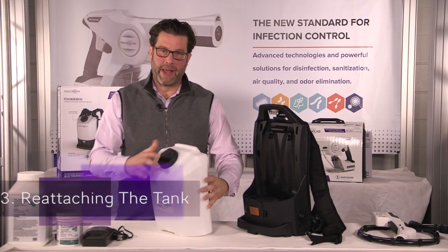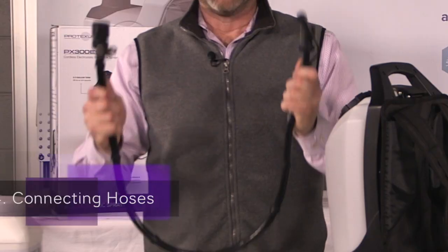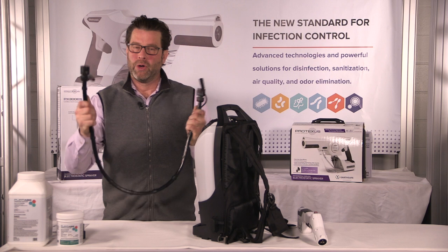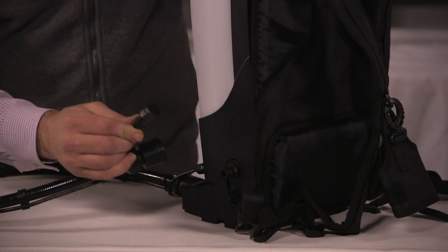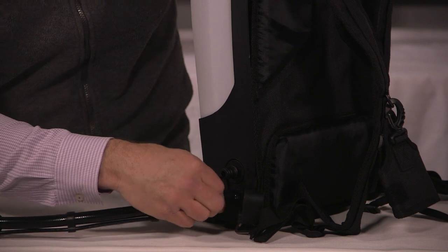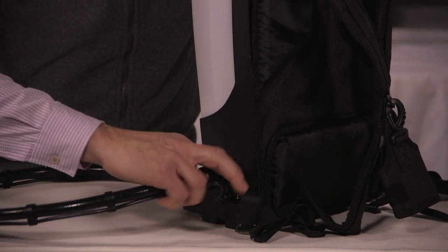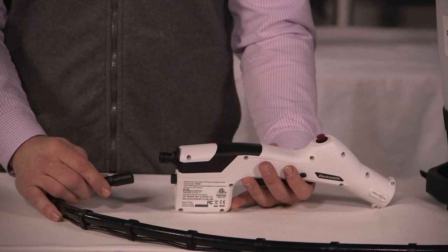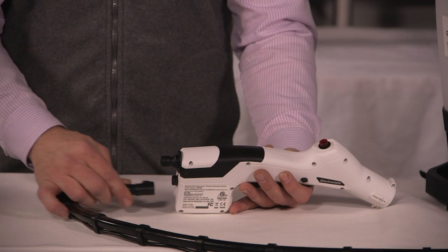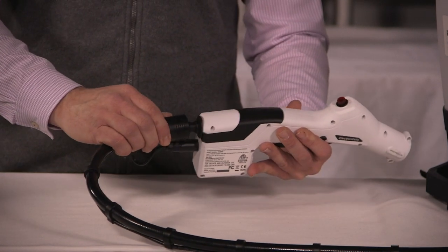Mount the tank on the backpack. Now we'll attach the hoses. Take either end — they're both the same — hook one up to the backpack and one up to the sprayer. Hook up the smaller power source first, and that just snaps in like that. Then take the larger water source, and that too snaps right in. Now do the same thing for your sprayer: take the smaller power source, snap it in, and then take your larger water source and snap that right in.